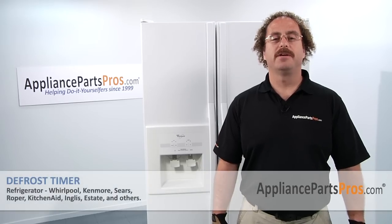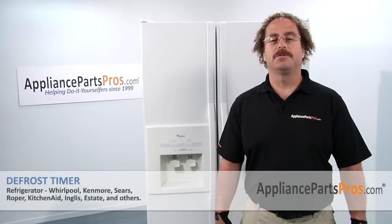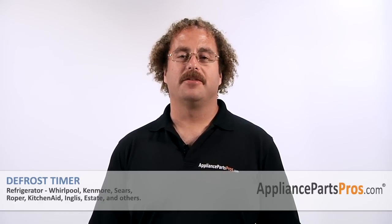Now that you're done repairing your refrigerator, you can plug it back in. Make sure that it starts to cool off and that the temperatures return to normal. Thanks for joining us for another successful repair brought to you by AppliancePartsPros.com. Check out our other repair videos on our site, Facebook and YouTube.